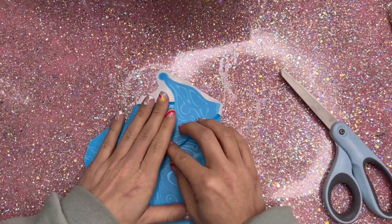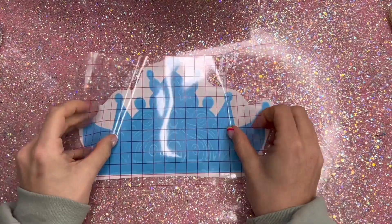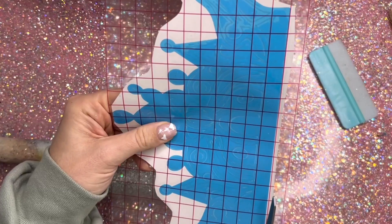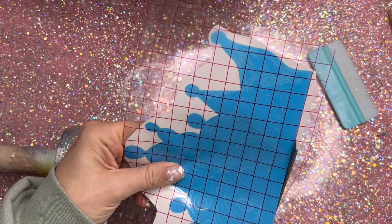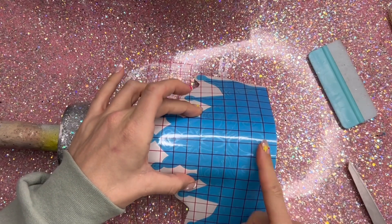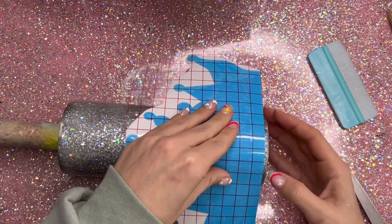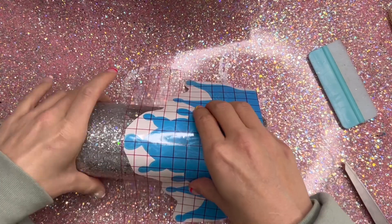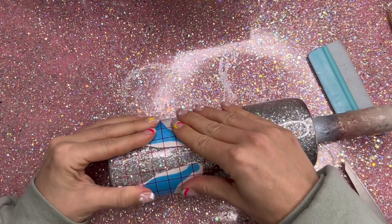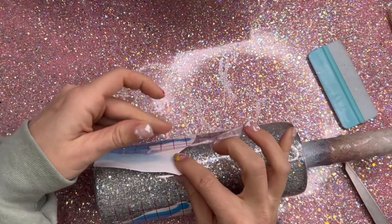For the peekaboo element of this design, we're going to put a large crown on the bottom portion of our tumbler. I drew this crown — the SVG is available on my website if you'd like to use the same one. When I was drawing this, I tried to keep all of the lines really simple and pretty thick to make it easier to peel up for a peekaboo. So I cut it out of my stencil vinyl — I made it nine inches wide to ensure that it would go almost around the entire tumbler. I've applied my transfer tape and I haven't weeded the stencil yet; I want to do that when the decal is already on the tumbler.